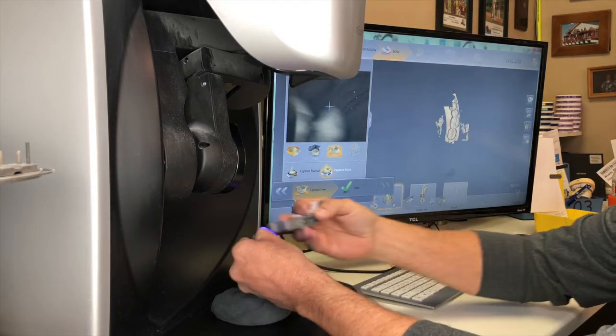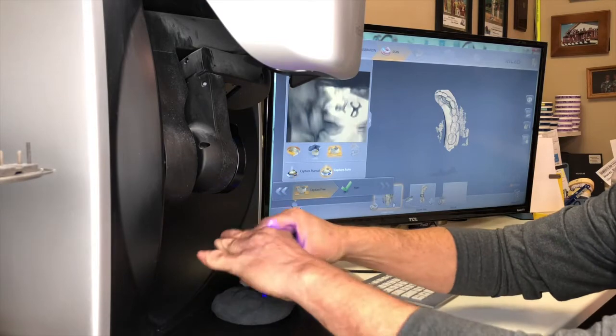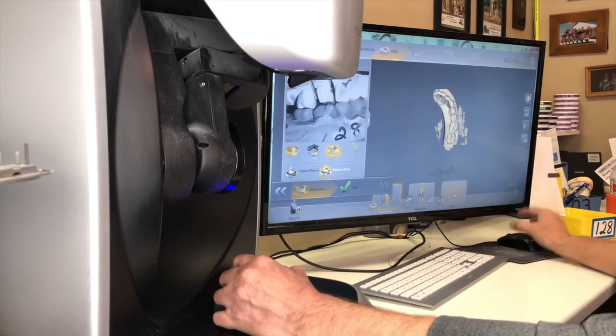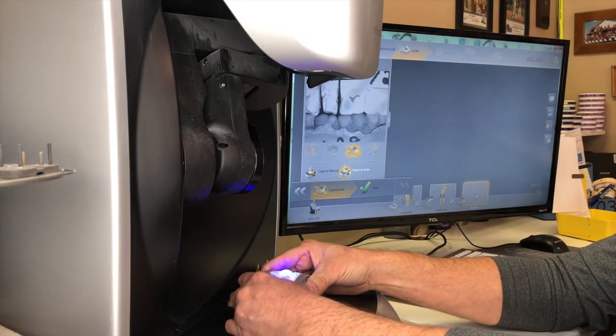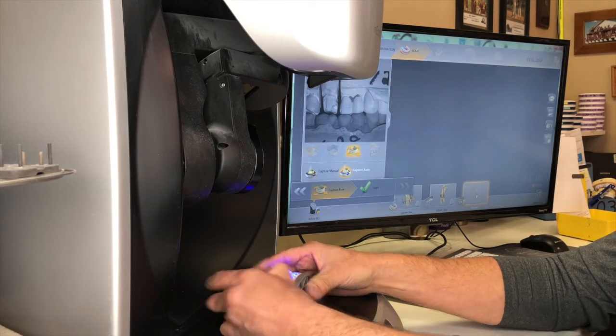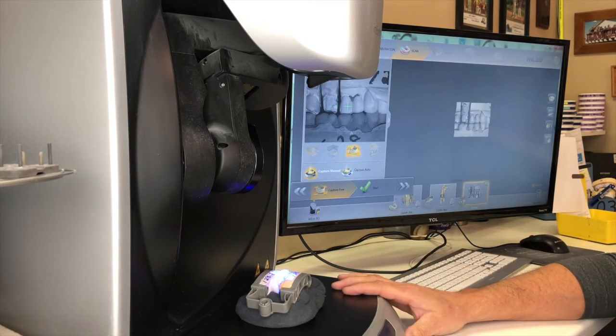Then I will put my models together so I can take my final shot, which is one shot of the buccal bite. While I'm moving, I'll come over here and choose the buccal catalog, set my model where I need to — that's my final shot. Press the button one last time. So that's your Tech in Two for today. Thanks.